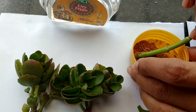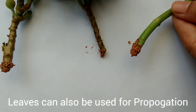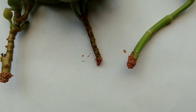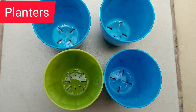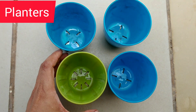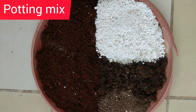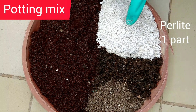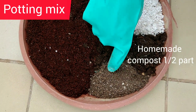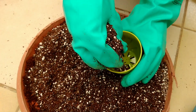I will also be using the leaves which are removed from the stem and the same method is followed. Then comes the planters — you need a planter with good drainage holes at the bottom. For the potting soil, we will be using coco peat, perlite, homemade compost, and vermicompost. You can skip the homemade compost if you don't have it.